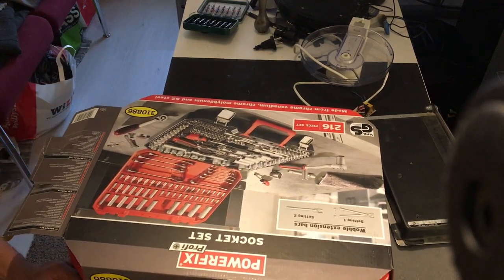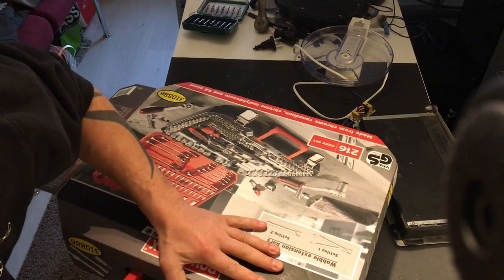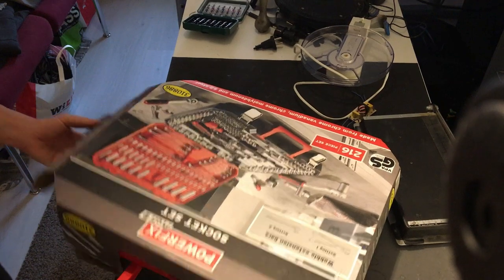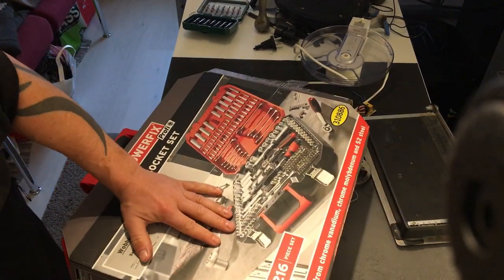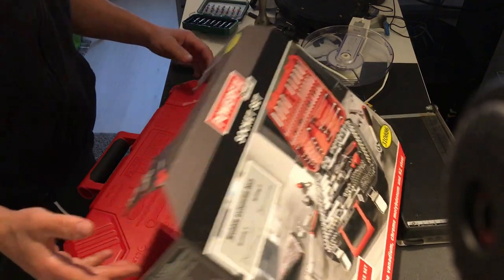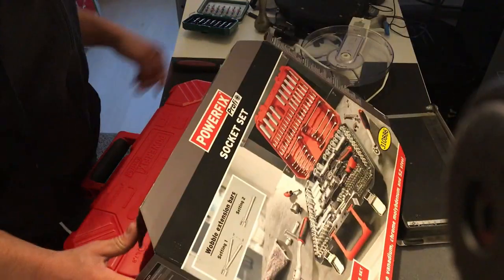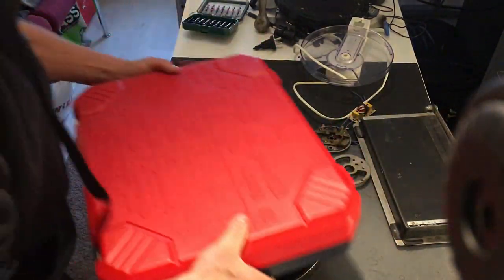As a scrapper, you can't have too many tools. You can only have too little of them. So let's go with that.